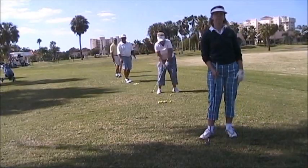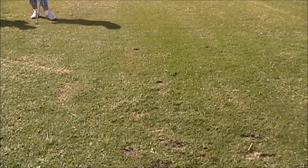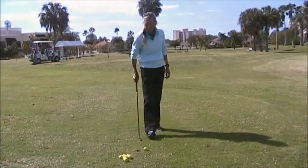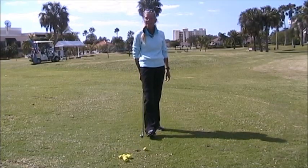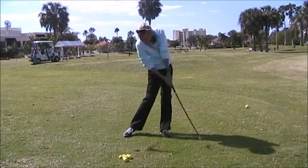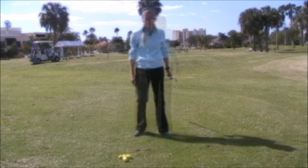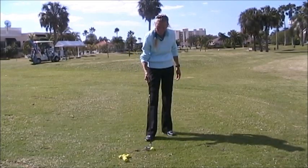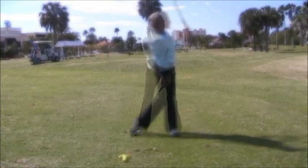Hey everybody, why don't you follow me down here so I can help you preserve our driving range. We're going to start taking what's called a bacon strip. There's one divot here and I've pulled this ball in just to the front side of that divot. I move another ball in and place it right at the front edge, and take another bacon strip.